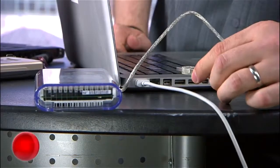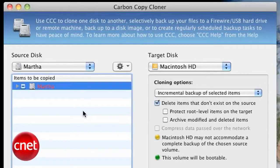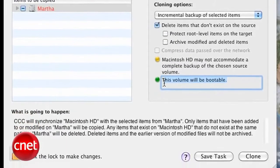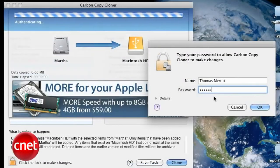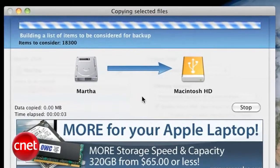Now it's time to put the new drive in its enclosure and plug it into the laptop. Launch your preferred program, or boot from the CD if you're using Clonezilla. Make sure you're making a bootable copy and start things off. This can take several hours for larger drives. My 300-gigabyte drive here took four and a half hours to image.